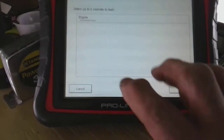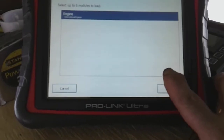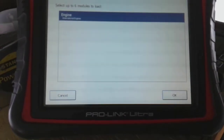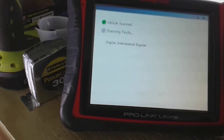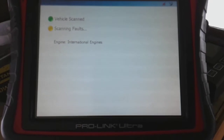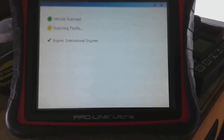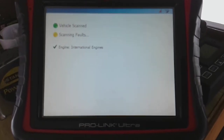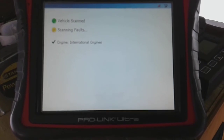So it wants to know what I'm going to scan. I'm going to scan the engine and hit OK. This will check if there's any faults. Now your average normal person cannot afford this computer — this thing was like four grand, and like I said, I borrowed it from work.